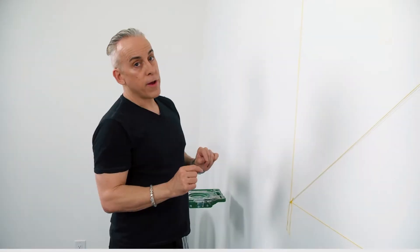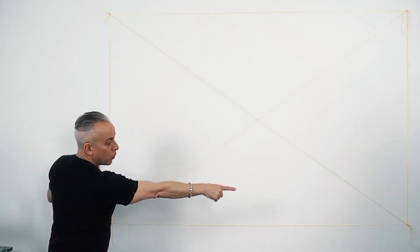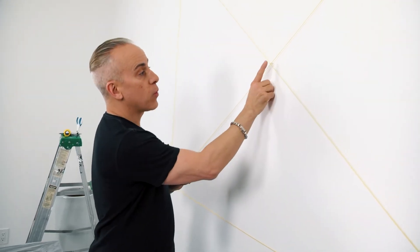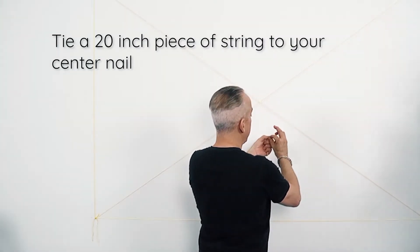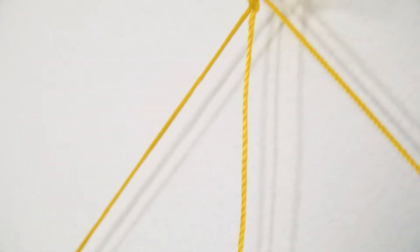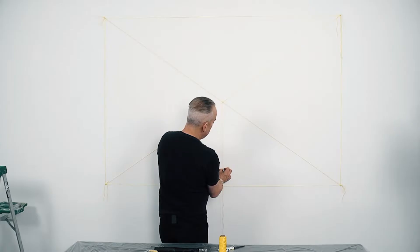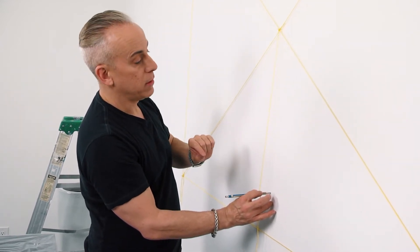Then we'll run a string to all four sides to make sure our square is actually a square. I ran a string from this corner to that corner, and then from that corner up to the corner up here. The reason I did this is because I wanted to find the perfect center of this rectangle. We're going to tie this on the nail — not too tight — because we want it to move around the nail as we take the pencil around. I'm going to tie the pencil to this and move it all the way around the rectangle to give us a perfect circle for the mural.